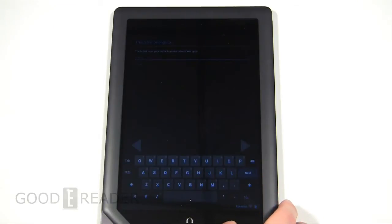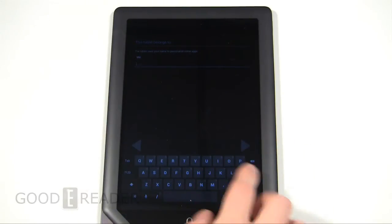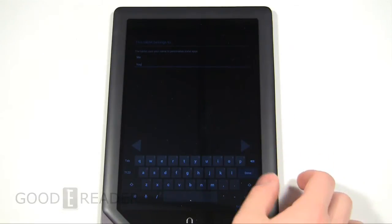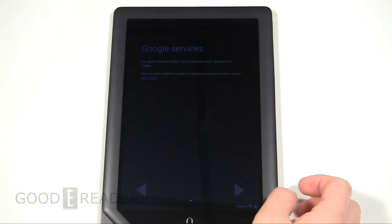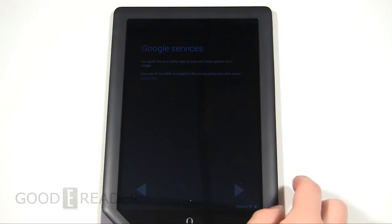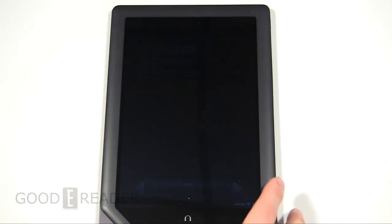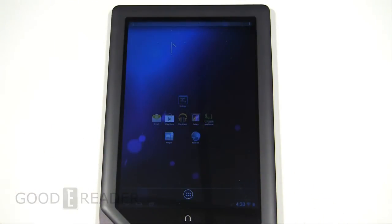Let's try to skip over all this Google location stuff. Tablet belongs to me — last name, you. Setup is complete. There we go. You've got to be patient.